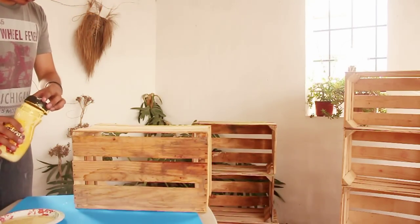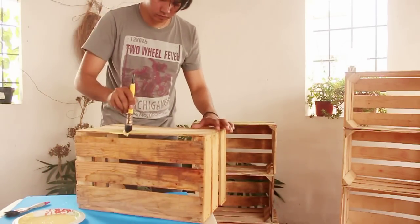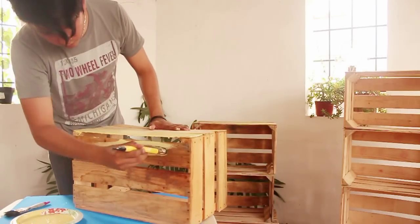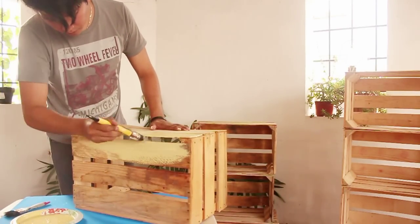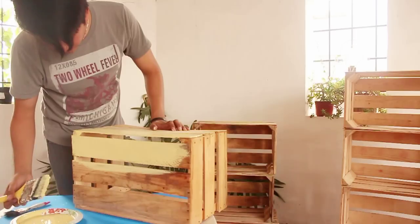Procedemos a pintar. Ustedes pueden utilizar los colores que quieran y el tipo de pintura que quieran. En este caso yo utilicé vinílica porque es muy fácil de quitar y como siempre hago un manchadero. Además es pintura que ya tenía en mi casa, así que no gasté y reutilicé lo que ya tenía.